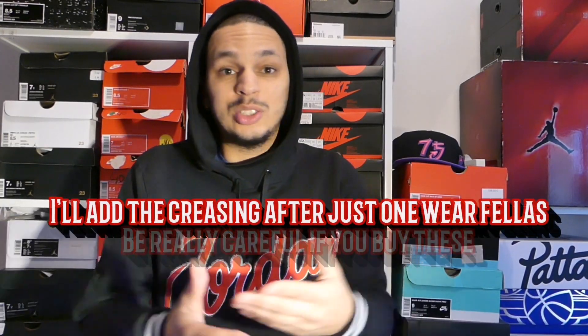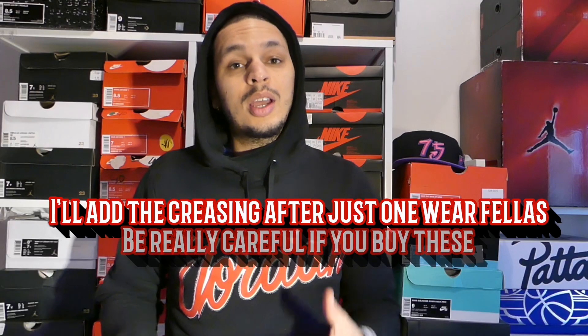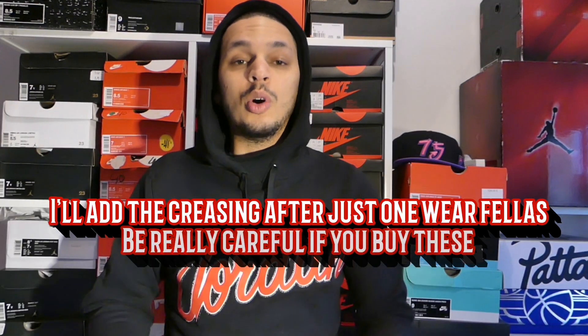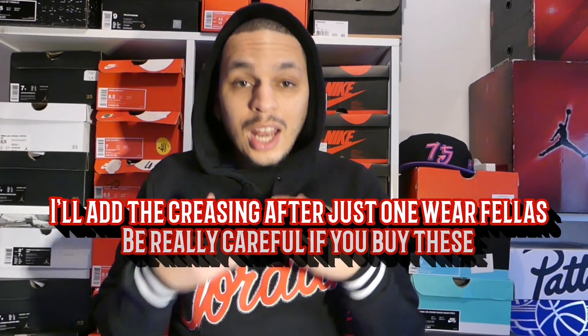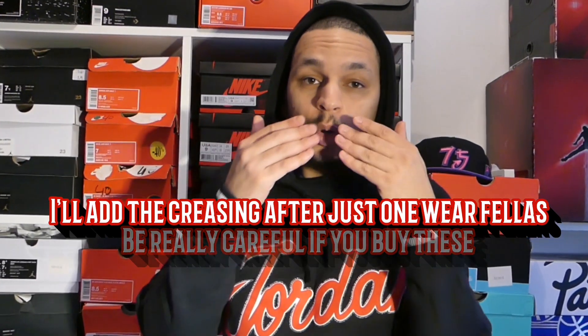That's crazy. So, I love y'all. Sending you kisses as usual. See you next time — I hope for another review, another Jordan 1 that time. Love y'all.